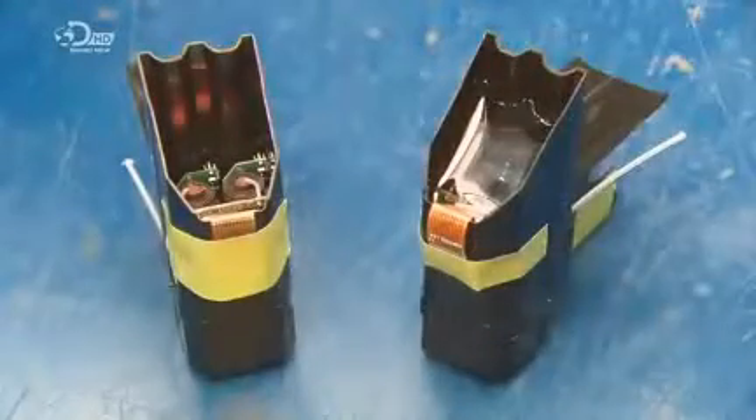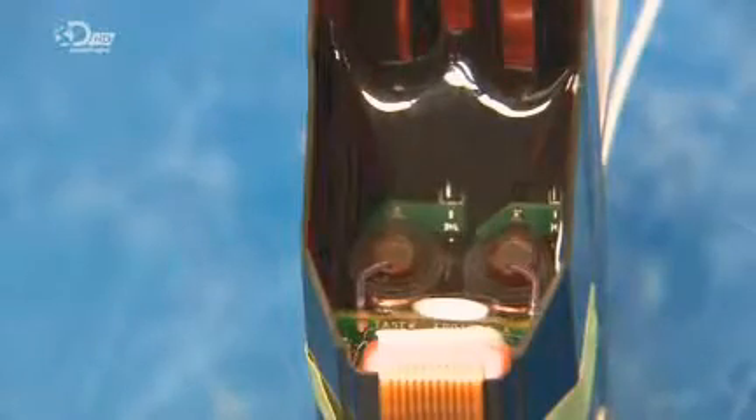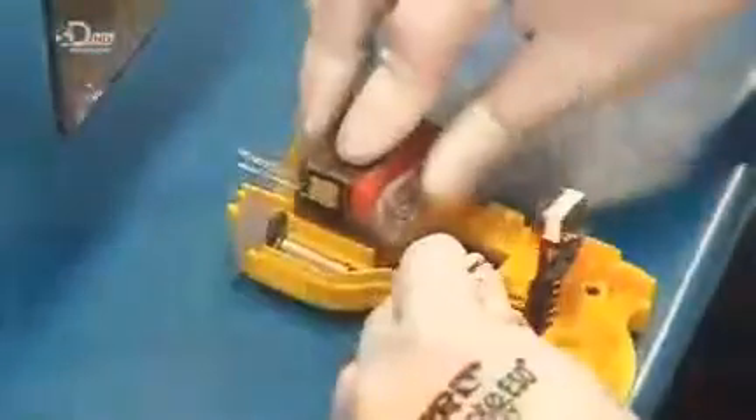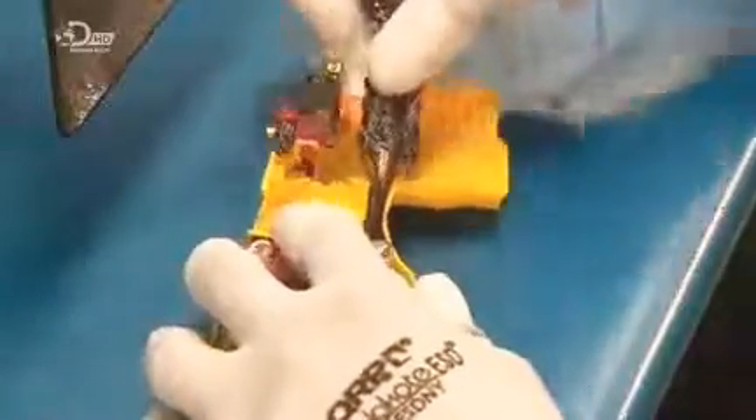They immerse the high voltage board in epoxy resin and pump more directly into it. This board is the part of the taser gun that generates electrical pulses when the gun is in stun mode. Once cured, the epoxy encapsulates the unit to insulate the components. He then inserts the high voltage board in the gun casing, along with the controller board — the brains of the taser.